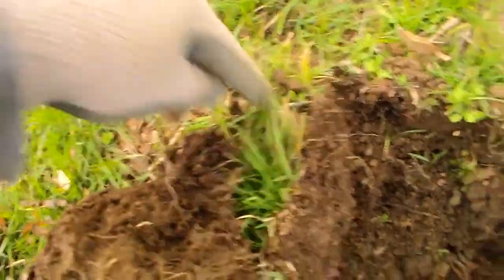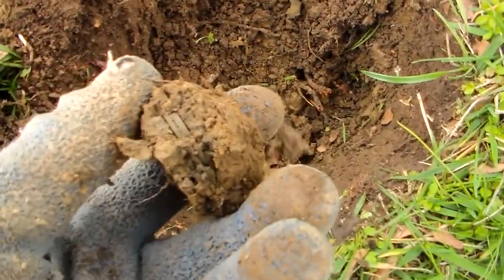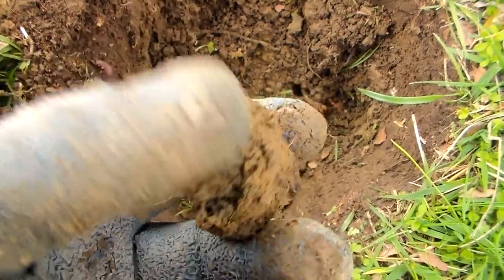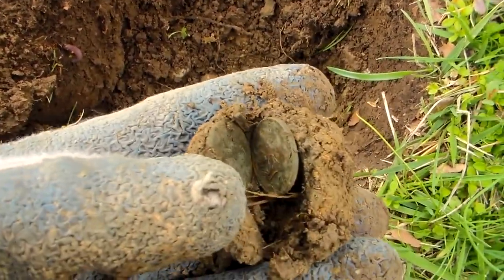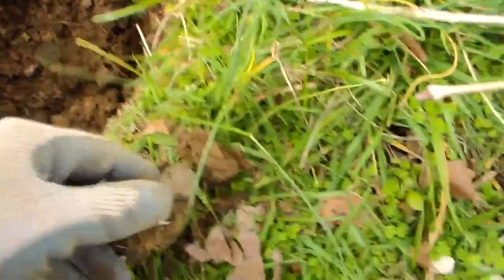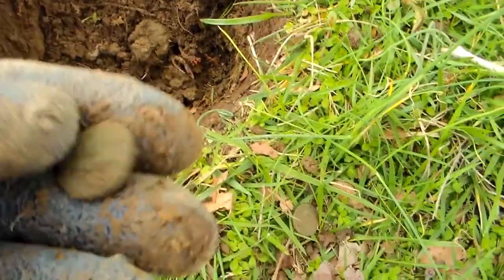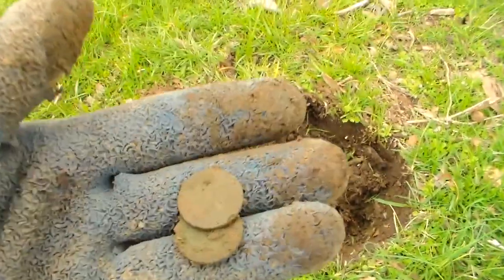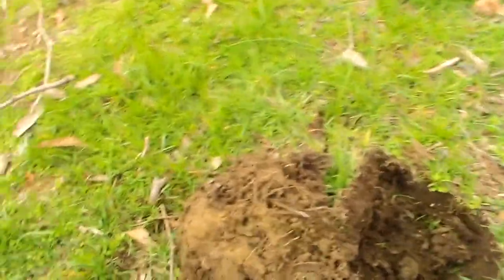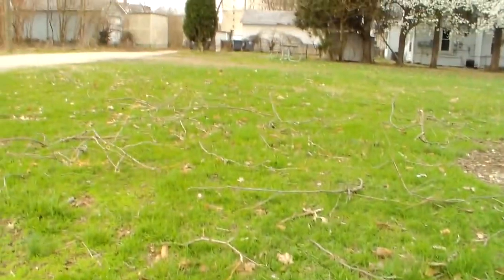Hello guys. I dug here and had another screamer - thought it was going to be a quarter. Looks like two pennies there - yeah, just two pennies. I don't know if they're old. Well, I can see that one's not - just memorials. But hey, it's a good way to start the day. And I got a clad quarter. Yippee! But we're going to keep on - hopefully we can get on some good stuff today.